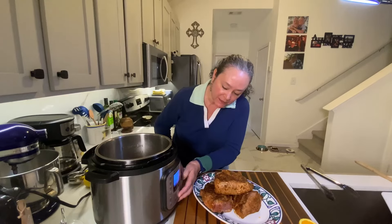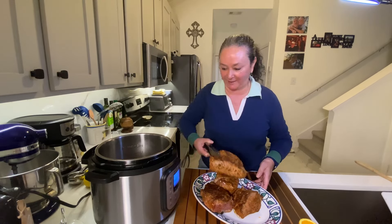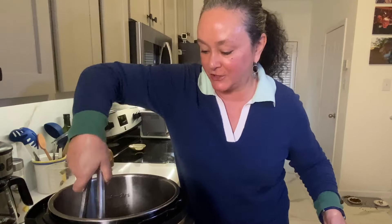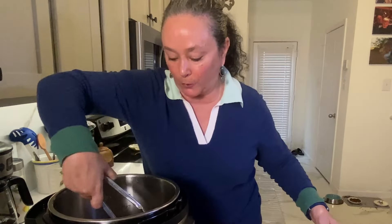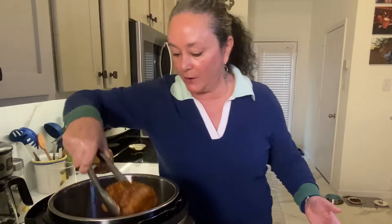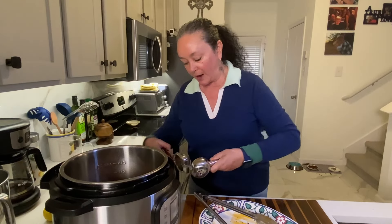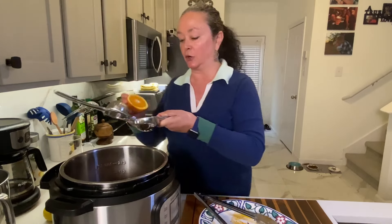I'm going to shut the sauté off and put the pork back in. It already smells good. This is going to make a lot of pulled pork, so I can put some in the freezer for another time — we could make nachos, put it in a soup, just use your imagination. Now I'm going to add a little Cuban flair: a little bit of orange and a little bit of lime juice.